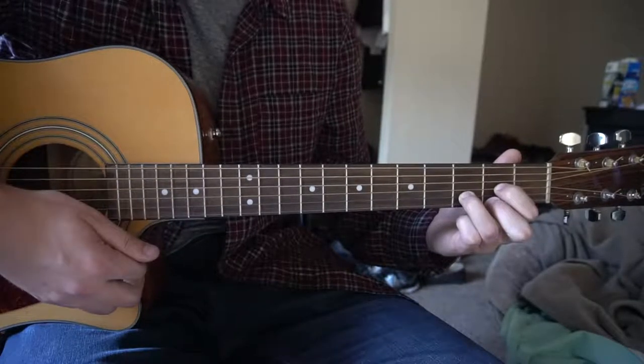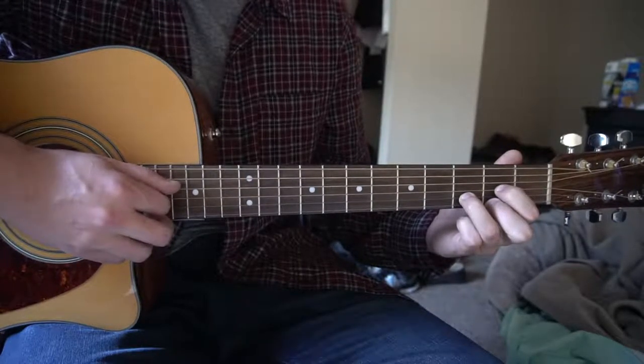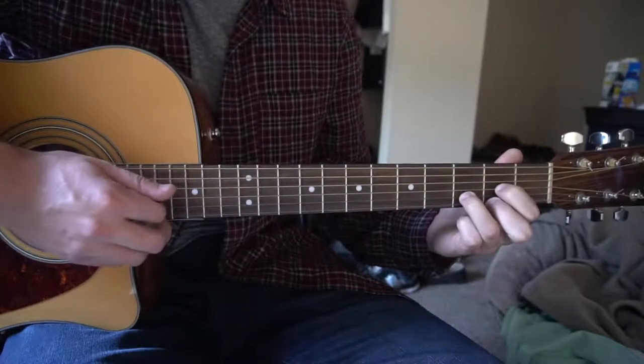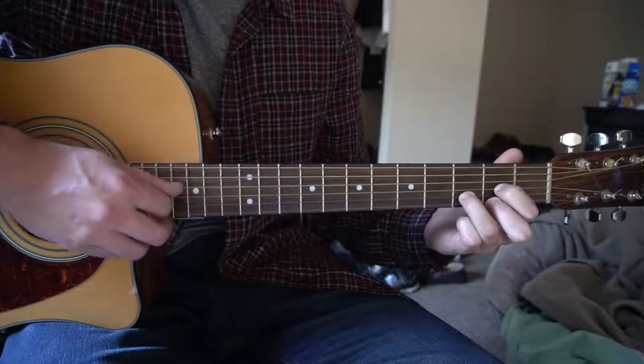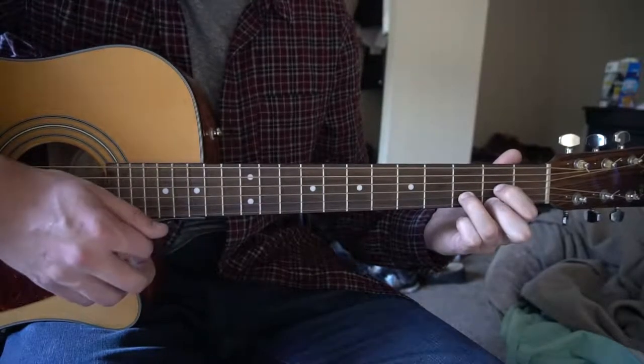And then you're going to do a down-up like I just did there. So you pick twice, strum down, down, up.